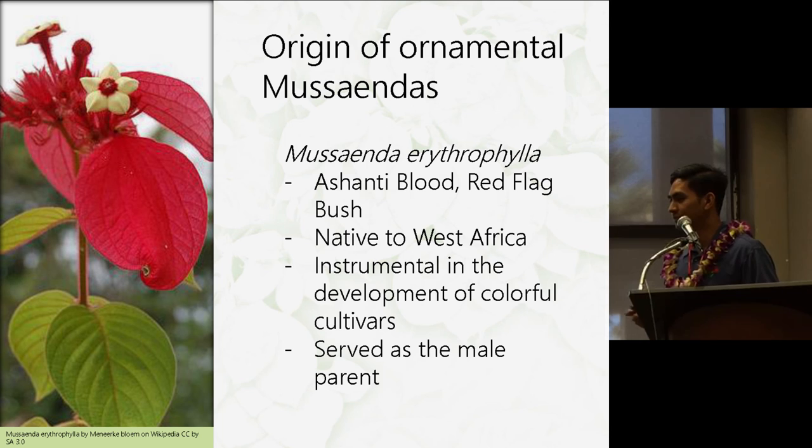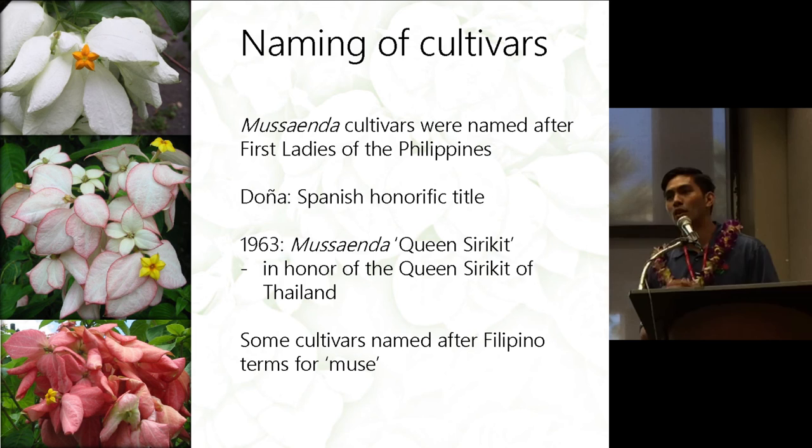Just a note on the naming of the cultivars: most Musaenda cultivars were named after first ladies of the Philippines. They always have the title 'Doña' at the beginning, which is a Spanish honorific title, kind of like 'Madame' in Spanish. There was an exception in 1963 with a Musaenda variety called Queen's Siricid, named after the Queen of Thailand — the only exception where a Philippine cultivar was named after someone not from the Philippines.